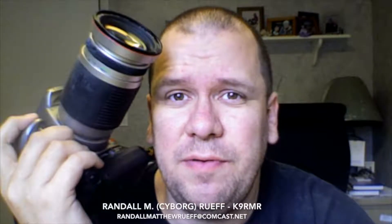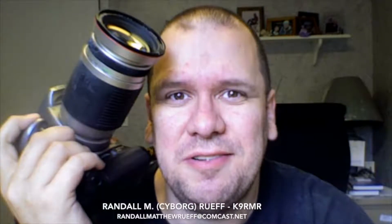Randall Liam Roof of Randall Liam Roof — digital and film photography, wedding and event photographer — doesn't do it for the money. He just loves to take pictures.